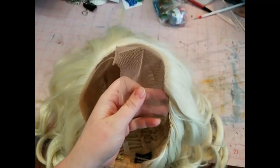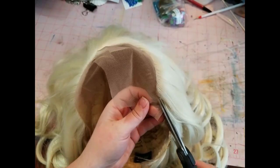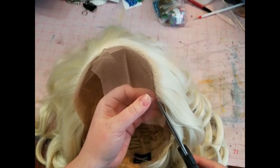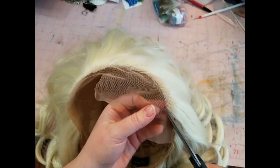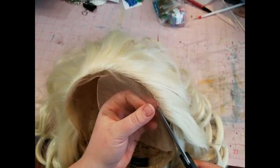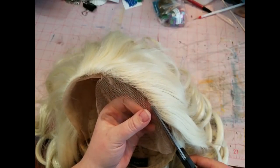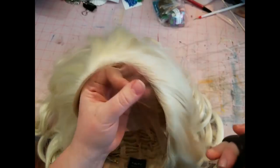I've tried it on so I've already split up the lace a bit and I'm just coming through and very carefully trimming the lace as close to the hairline as I can get it. You want to make sure not to cut any of the hair, and it's hard to repair this so it's a good idea to try to do it correctly the first time.